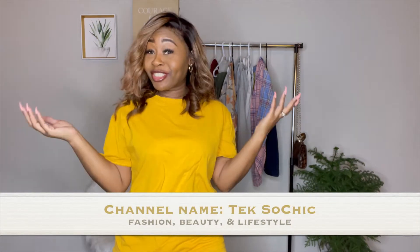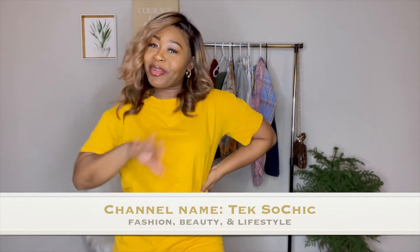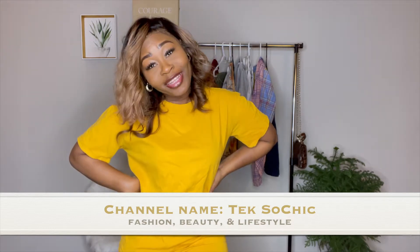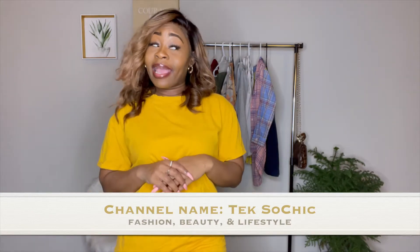Hey YouTube, welcome back to my channel. It's your girl Teak So Chic, and I'm back with another video. If you are new to my channel, hey friend — go ahead and subscribe, make sure you click that notification bell so that you are notified anytime I upload new content. Without further ado, let's get straight into this video.